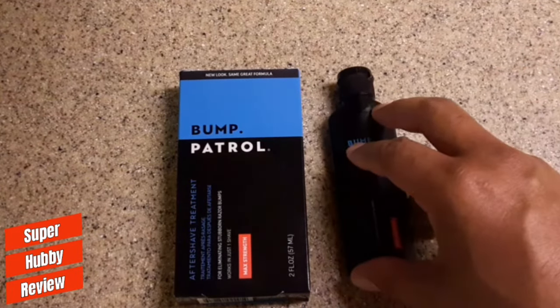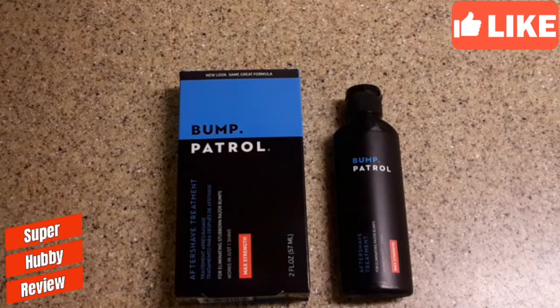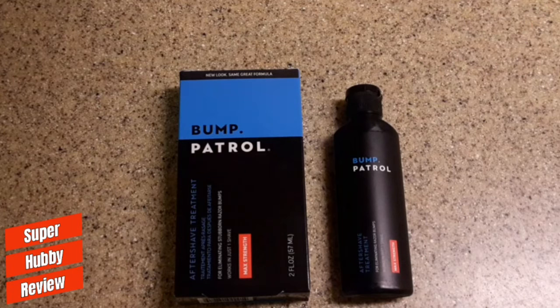There's nothing worse than buying a product that doesn't live up to expectations. With Bump Patrol, I'm definitely getting my money's worth, and I hope they never go out of business. For those of you who've seen this in stores and wondered if it works — yes, Bump Patrol is definitely worth the investment, and you will notice it works immediately in reducing razor bumps and treating your face.